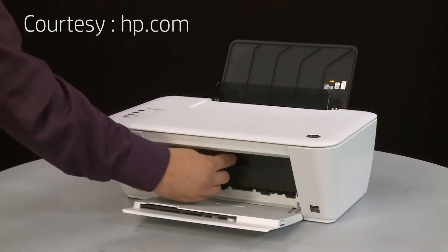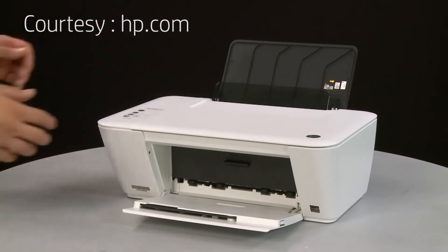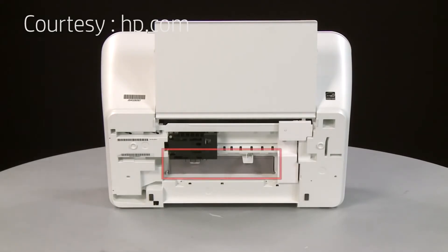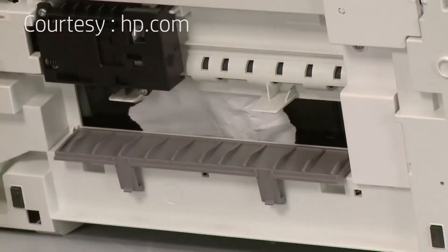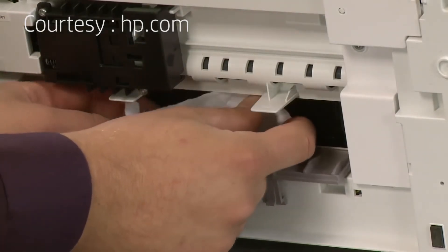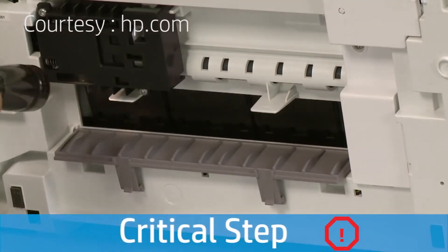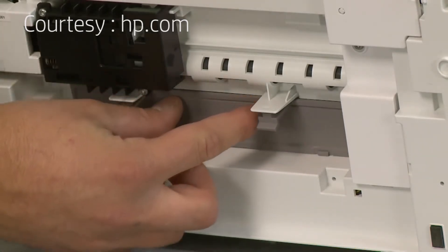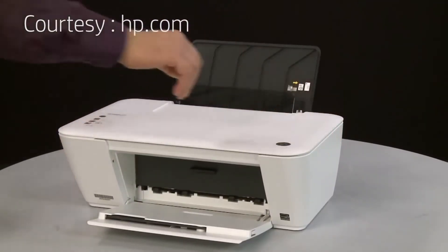Close the cartridge access door. Now check the clean-out door underneath the printer for any jammed paper. Using both hands, gently turn the printer on its back with the output tray facing up. Make sure the scanner lid is secure while rotating. Locate the clean-out door and press in on the tabs on the sides of the door to open it. Check the clean-out door area for jammed paper. If you see any jammed paper, remove it by pulling gently and evenly to avoid tearing. Use a flashlight to search for small scraps. Push the clean-out door back into place. Return the printer to its original upright position, making sure the scanner lid is secure while rotating.